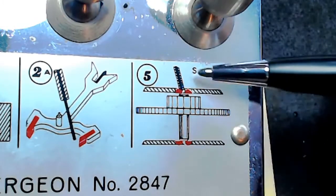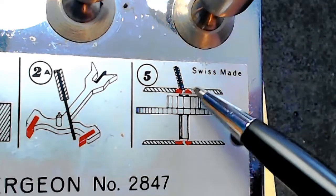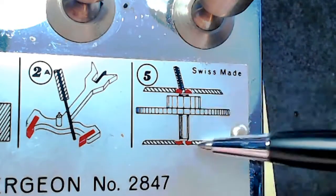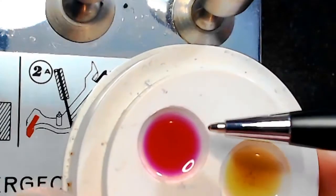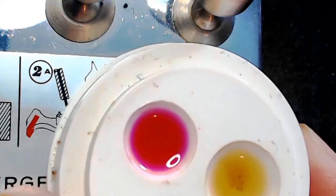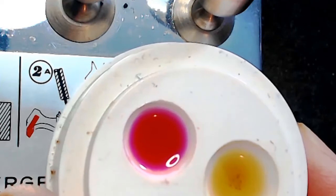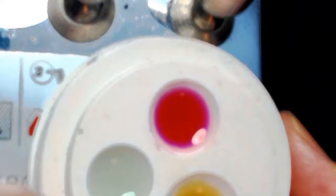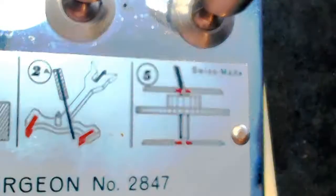You end up putting a dab of oil on the jewel cup, and for the pivots of these gears, depending on which one you're working on, you're usually using the red oil — HP 1300, also called Mobius 9104. The lighter oil for the least friction areas is Mobius 9010.